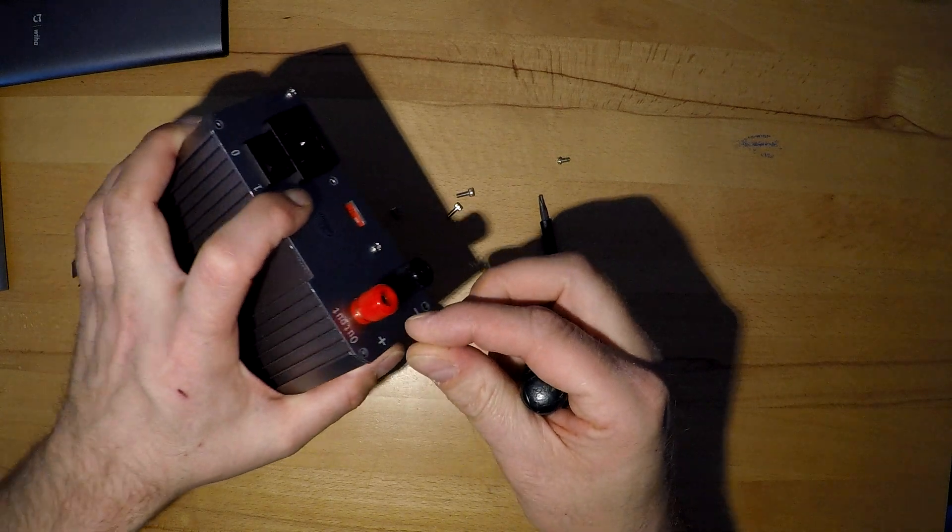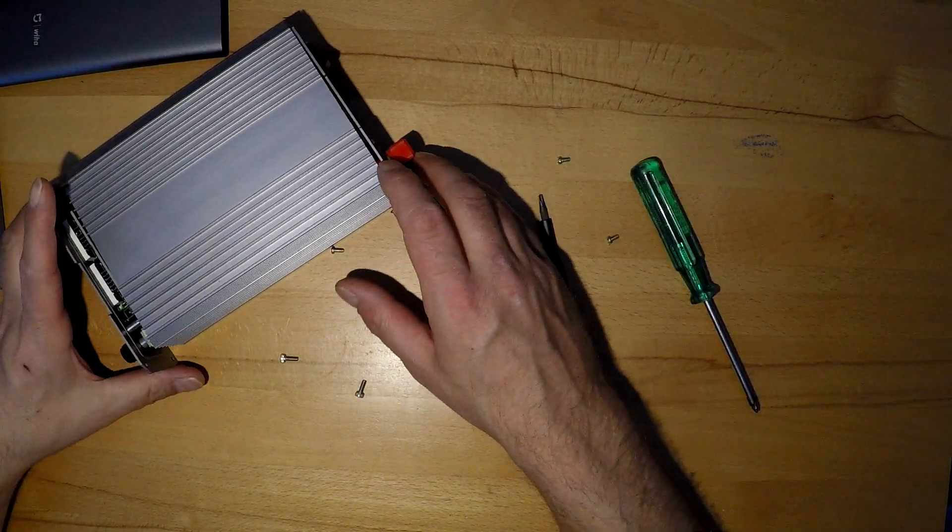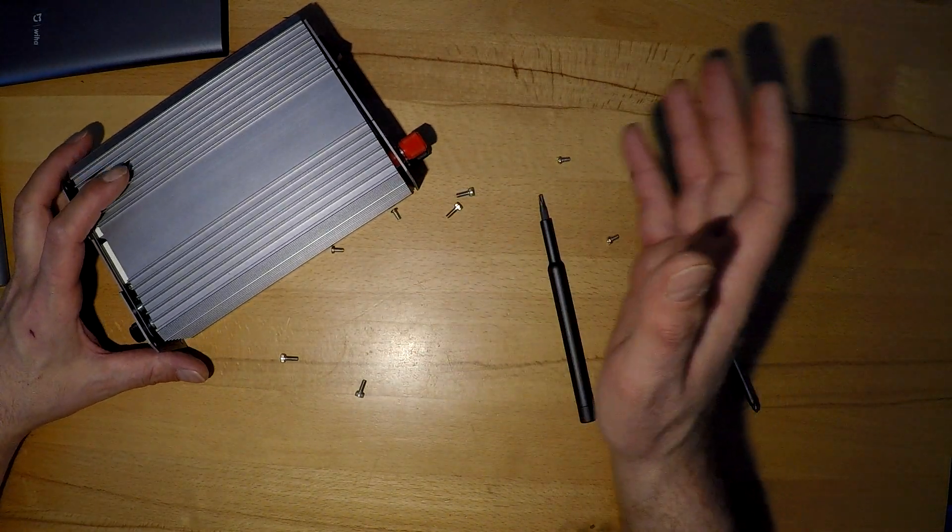That's probably not very interesting looking at how we put it together, so that's all for the moment. See you later. Thanks for watching. Bye bye.